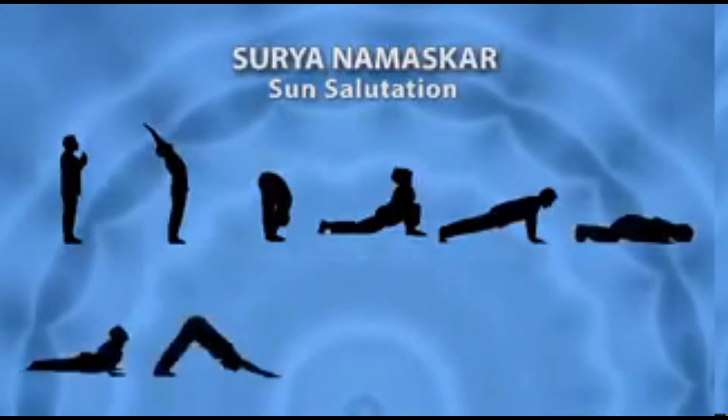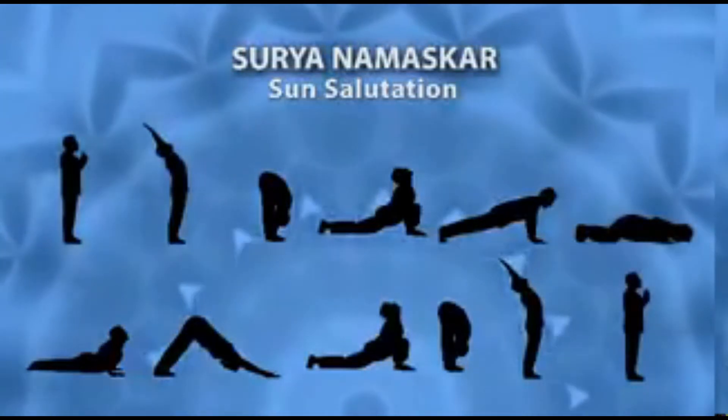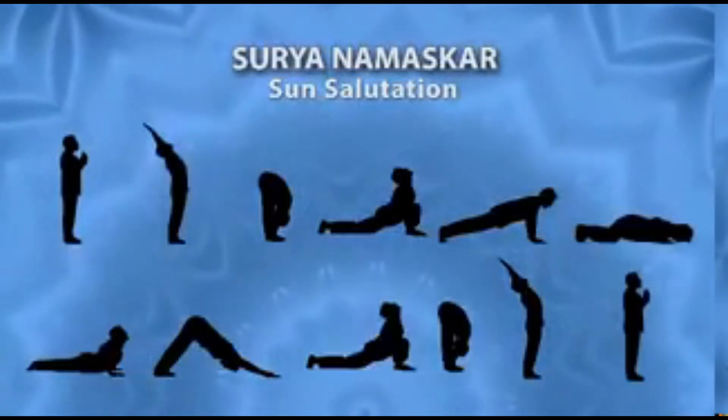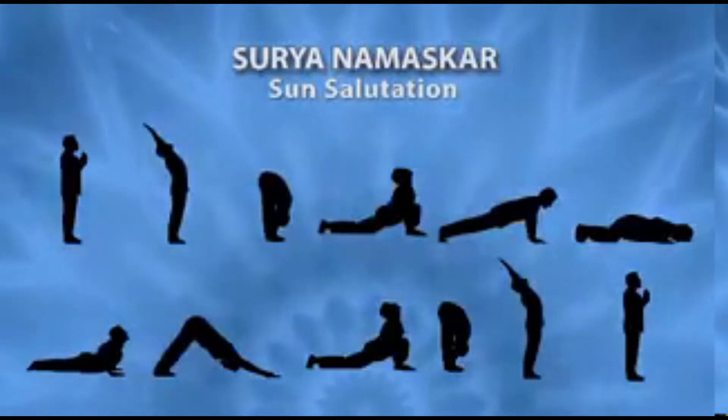Surya Namaskar consists of a set of eight yogic postures performed in a sequence of twelve steps. Practicing it at the time of sunrise and sunset is considered to be most beneficial.